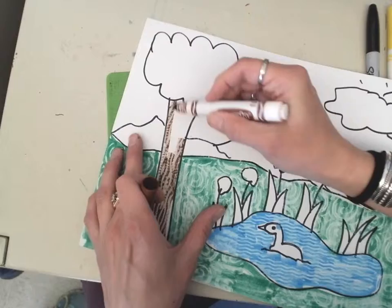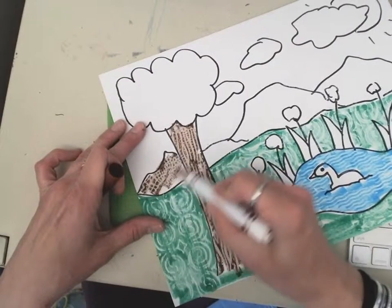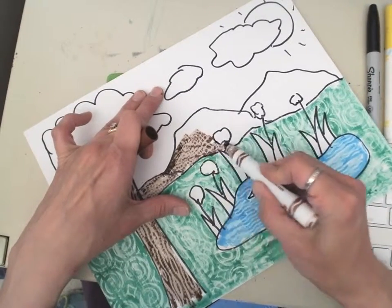There's the wood grain. And then here's the mountains in the background. That is pretty cool how the texture shows through.